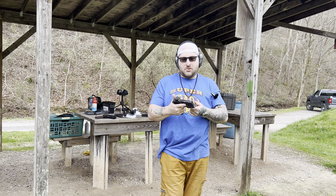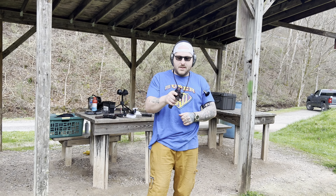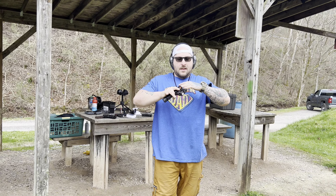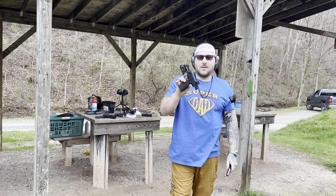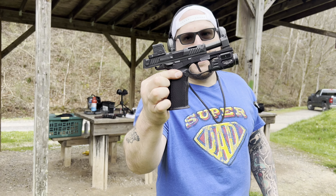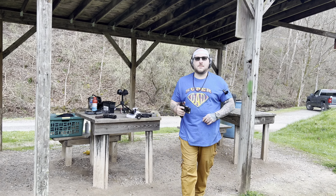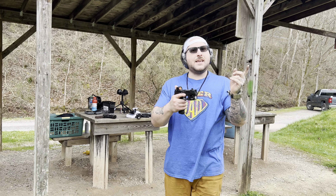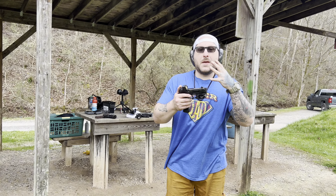This is my first time using this Strike Industries slide and I really do like it a lot. It comes with two little charging paddles that you can put on the back, which helps a lot with loading it. Once you have everything put together you're really going to see a difference in how this gun looks as well as functions. But hold on — hold that thought — because I actually have something a little bit better. So here's its bigger brother.